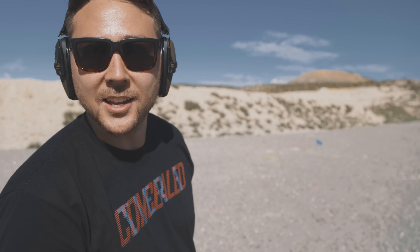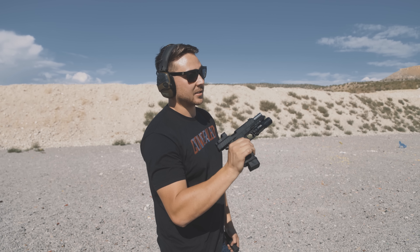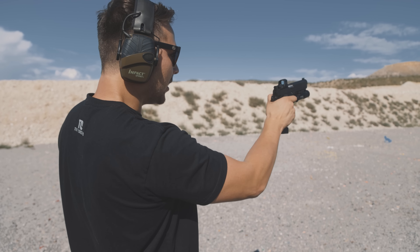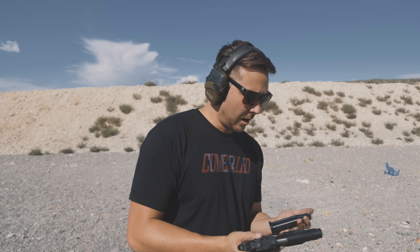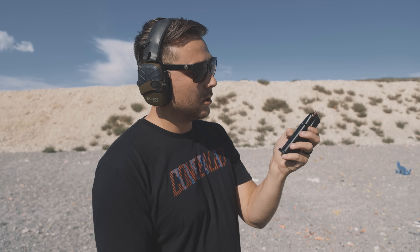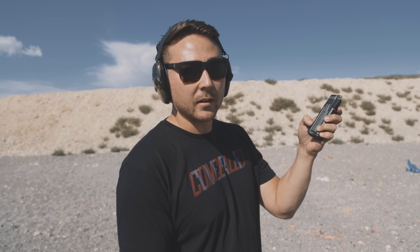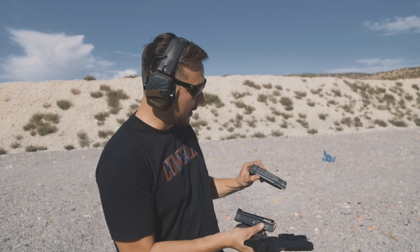First shot at the 100-yard target — got it. I'm impressed with this thing. It's freaking smooth. I got a little out of control at the end there, but I am genuinely impressed with this gun so far. Two mags down, my opinion is very high at this point.